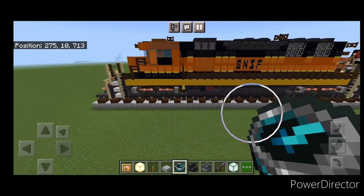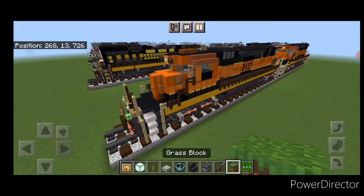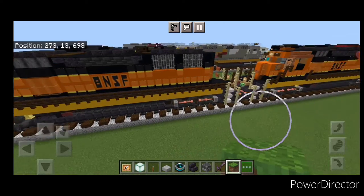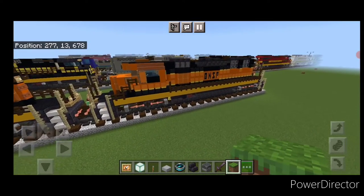That completes the build for the single SD40-2. What we need to do next is use the structure command to copy it in, or just build another one, and we're going to learn how to modify the second one into the cabless B unit.